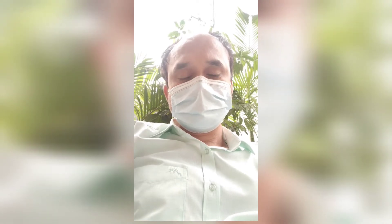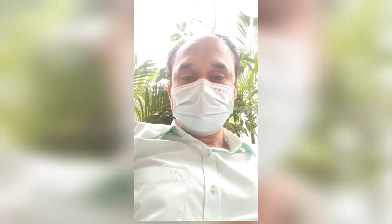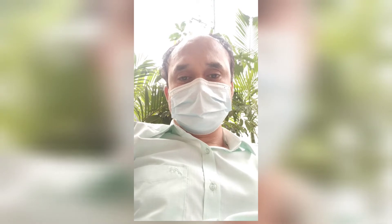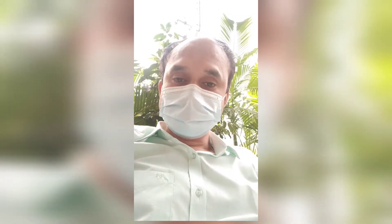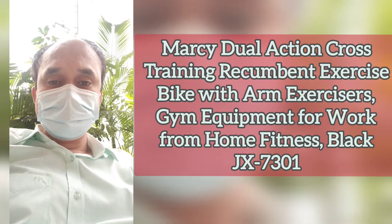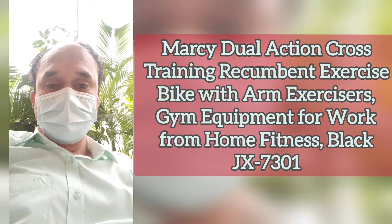Regular exercise can also help with hypertension and fat problems. I will show you an exercise machine — a home gym equipment. You may buy this directly from Amazon using the link given in my description. The name of the machine is the Marcy Dual Action Cross Training Recumbent Exercise Bike with arm exercisers, gym equipment for work from home fitness.